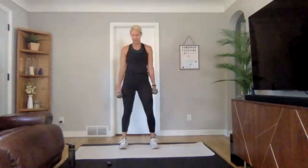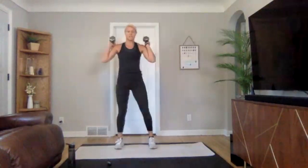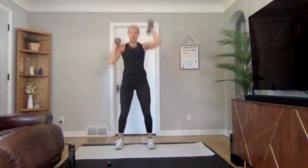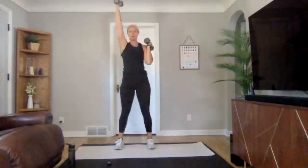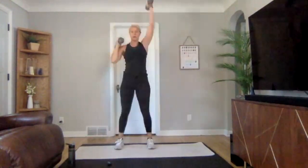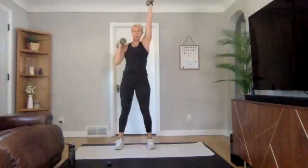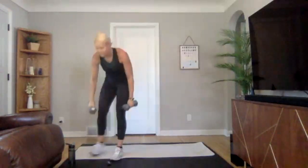Getting ready to bring that intensity — in three, two, one. Little squat, punch, punch, and then both arms. How many rounds can you get through on this one? Nice job — set those weights down, really, really nice. Grab a drink.